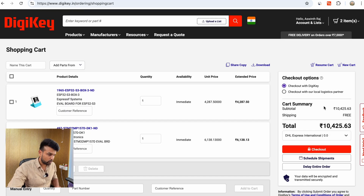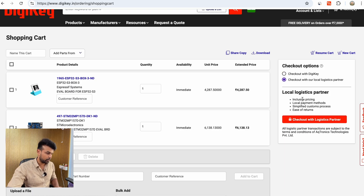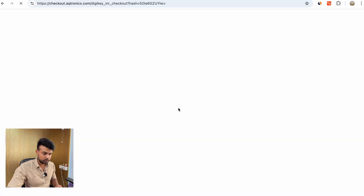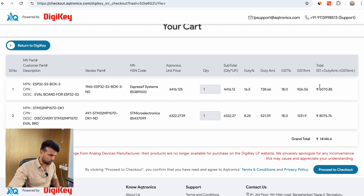Now that all my components are in the cart, I can proceed to the checkout button. On this page, to the right side, you will see two options: one is to checkout with DigiKey and the other is to checkout with the local logistics partner. I'll select that option — you can see some of the benefits of using the local logistics partner. I'll click on checkout again, and as you can see, it says redirecting to aqtronics.com. This is what we want.